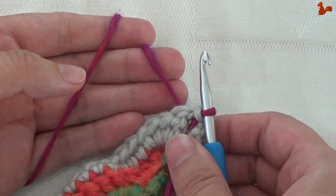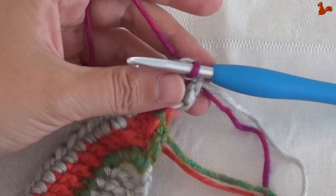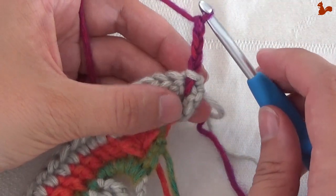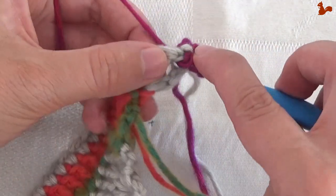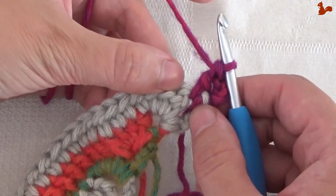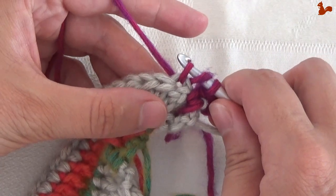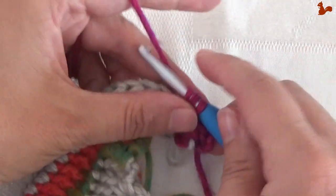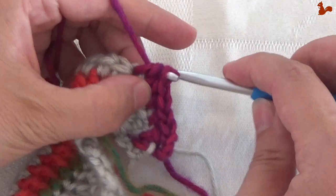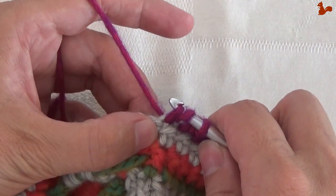Round 8 — the last round of part 4. We have the wrong side facing. Start with chain 4, which is a double treble. Work a treble in the space between those 2 stitches. On the next 19 stitches work a half treble — that's the first of 19, bringing you to the top point of the triangle. Work 19 half trebles total.